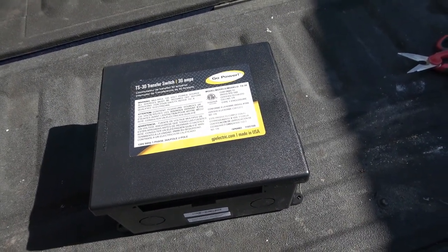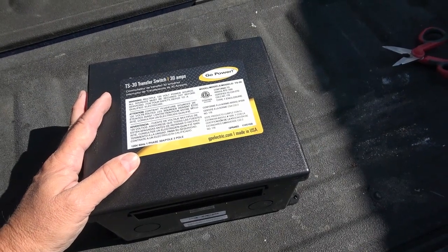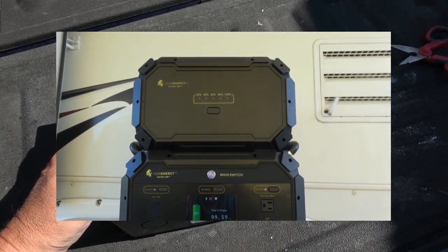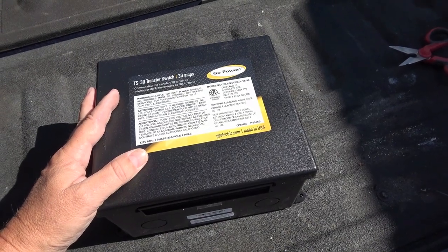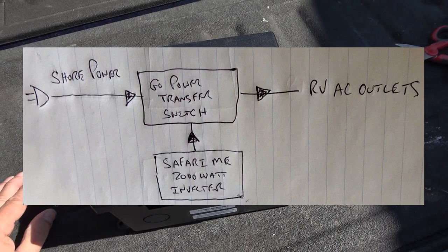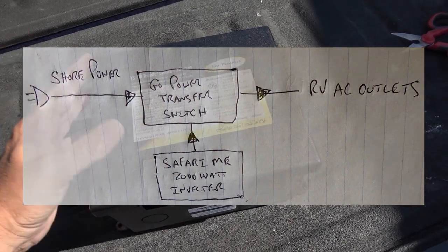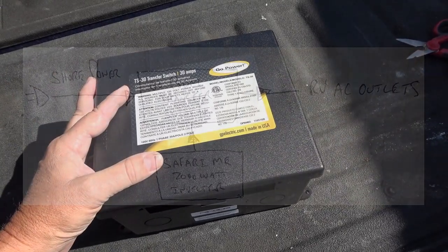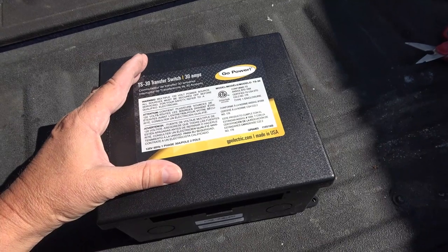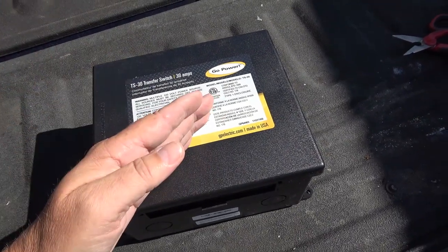So why do I want a transfer switch? I do a lot of off-grid camping and boondocking, and recently I got a new Lion Energy power station with a 2000-watt inverter, so it's basically able to power a lot of things in the RV. Rather than plug things directly into it, I'm going to wire a transfer switch in so I can plug in my power station and it'll go through this box into all the plugs in my RV — microwave, toaster, all that — without rewiring the whole RV. You want a transfer switch because if the inverter is plugged in and then you plug into shore power, you could get a back feed and destroy your inverter. This thing automatically switches between shore power and inverter power.